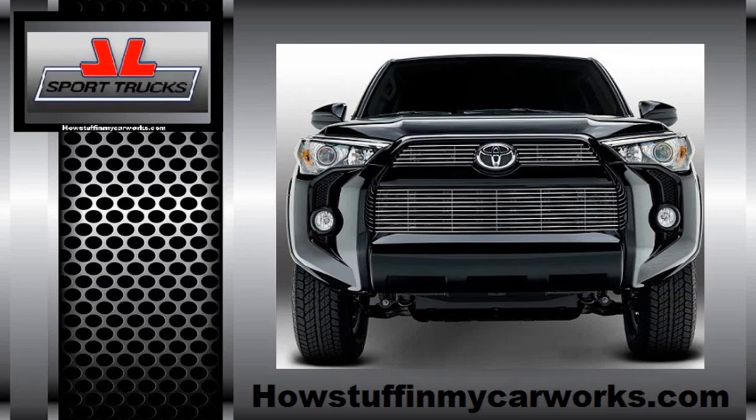Hello everyone, welcome to HowStuffinMyCarWorz channel. In this video we're going to show you how to solve the common problem that is found in 2015 to 2018 Toyota 4Runners that have belly grills.